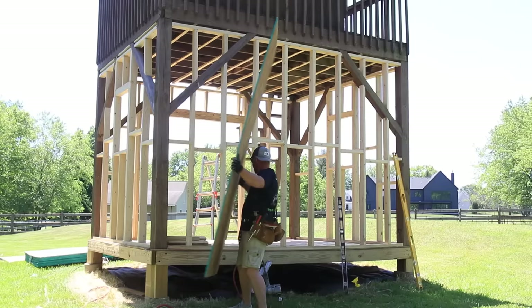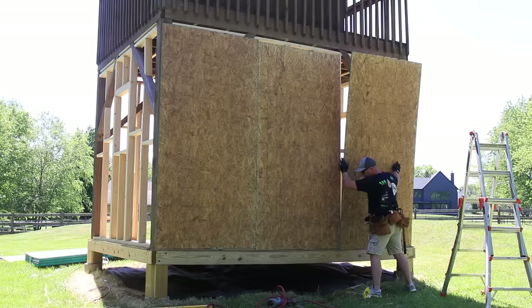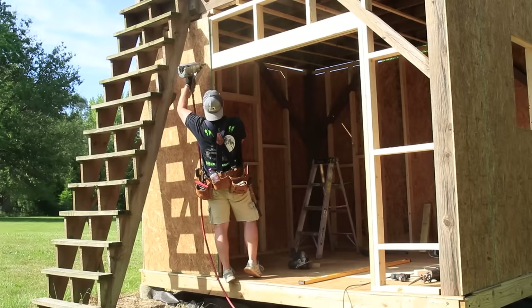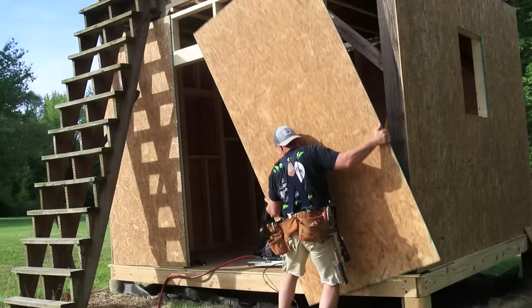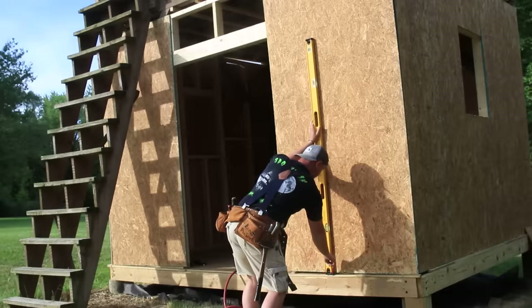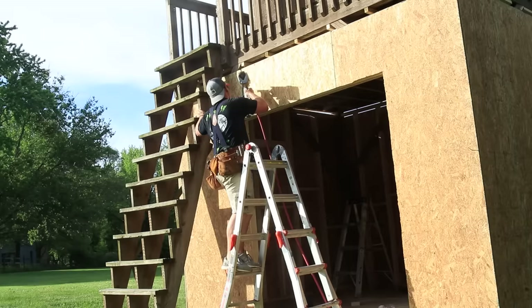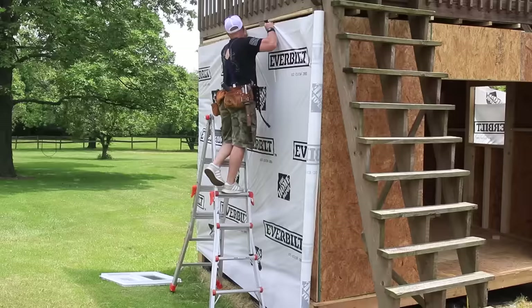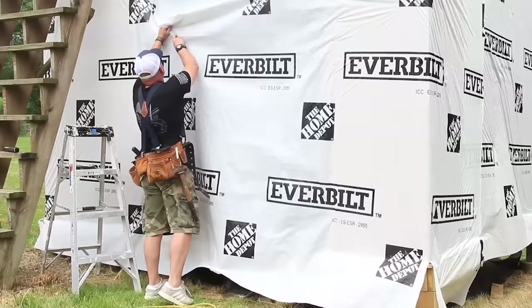Now we can move on to installing the half-inch plywood sheathing, which was pretty straightforward since the shed is eight feet tall — I was able to put a full sheet up and nail it into place. When working on an exterior project like this, make sure you're using hot-dip galvanized nails rated for exterior use. Even though everything will be watertight in the end, I'm still nailing into pressure-treated lumber, and regular nails will start to corrode after about two years in pressure-treated wood. It's important to use the right fasteners for exterior and pressure-treated work.